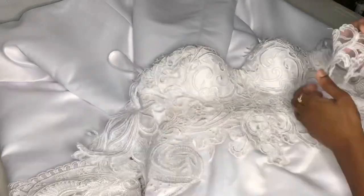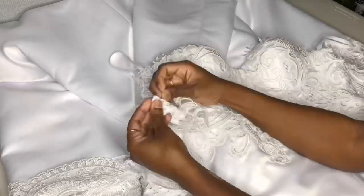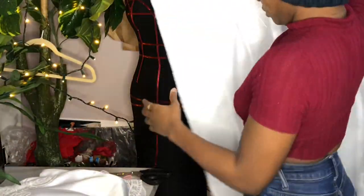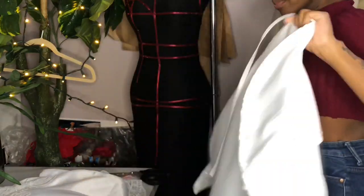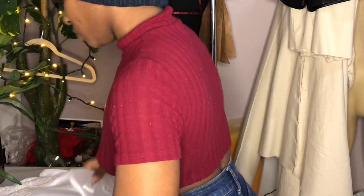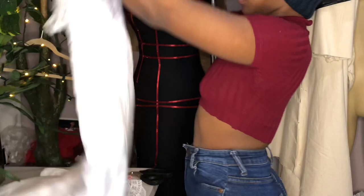Right now we are creating her sleeves — these were the lace sleeves that we created for her. At this point I was finished with the dress. We made a custom garment bag out of the satin that remained as well as some plastic. We also made her a custom mask as well as a custom hanger cover.